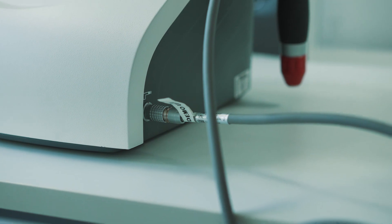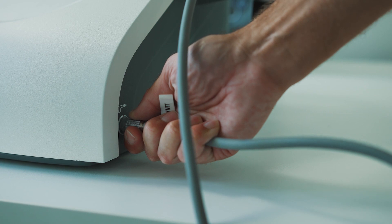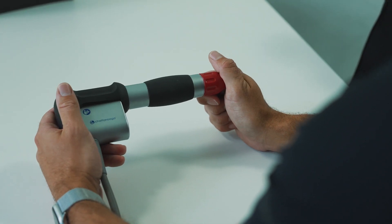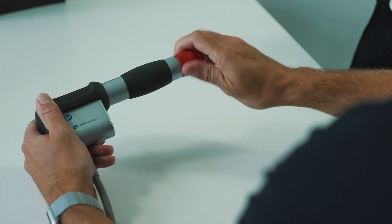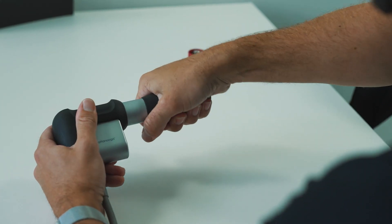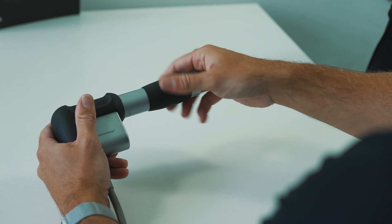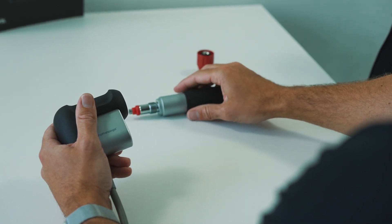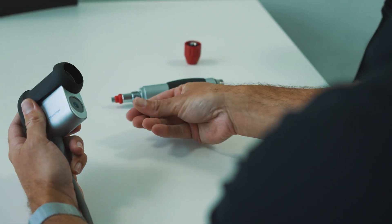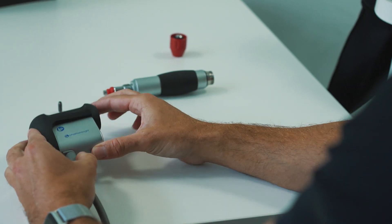The first thing to do is to ensure that your device is switched off. We're then going to remove the handpiece — pull back on the connection and then remove gently. Now that we've disconnected the handpiece, we're going to remove the transmitter, which just unscrews by hand. Place this safely to one side. Next, unscrew the barrel, place it down on the table, remove the projectile by tapping it into your palm, and place that somewhere safe.